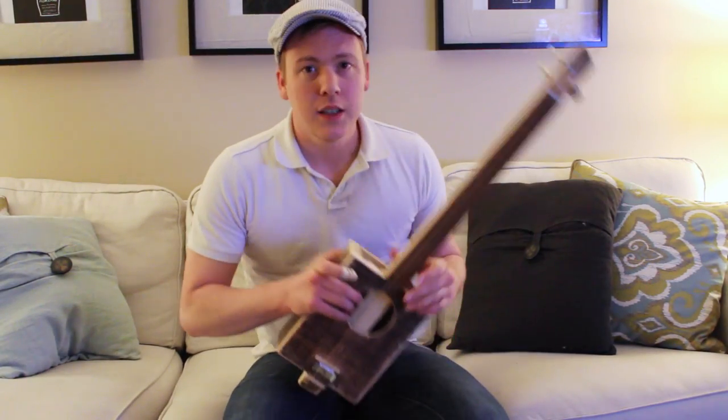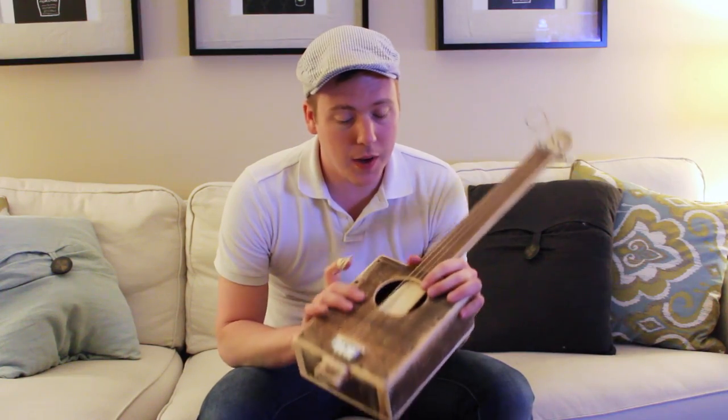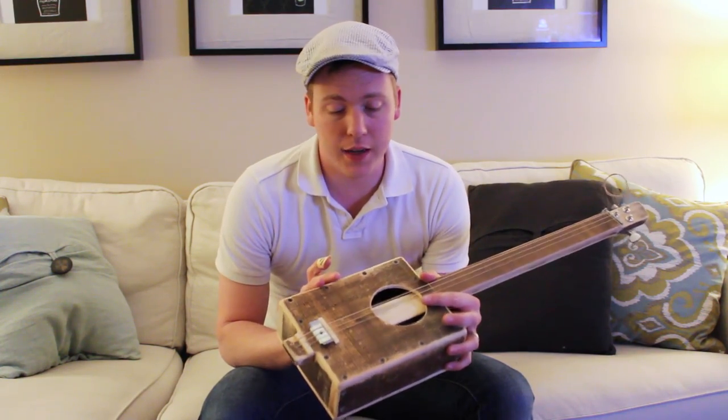Alright, so I'm making this video to show off the pine box guitar I made. It's essentially a cigar box guitar, except instead of using a cigar box, I just built a box out of pine.